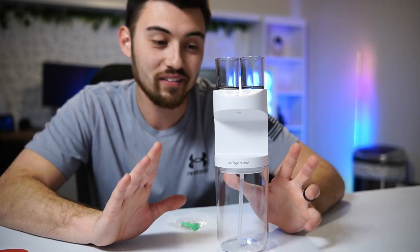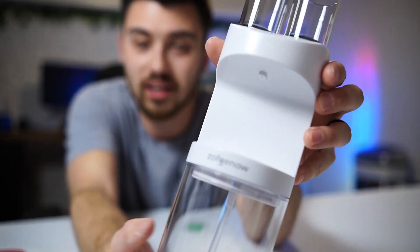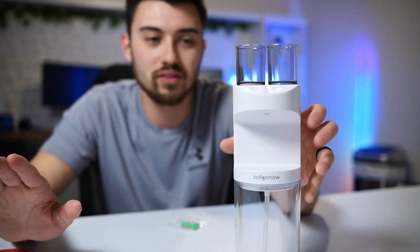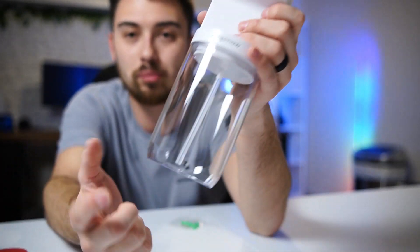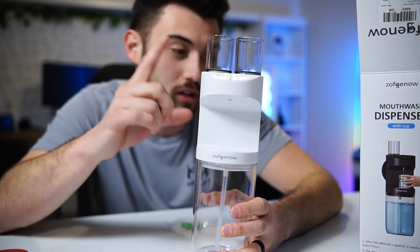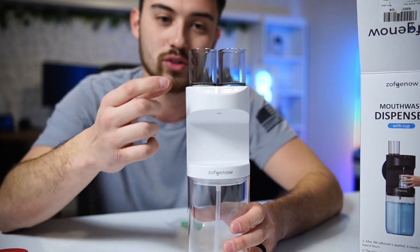All right, so I've got it unboxed — this is what she looks like. It looks really nice. I like the white; they have a black one as well, but white matches everything else in the bathroom. It's got a pretty good size tank. Looking at the documentation, you can dispense 10 milliliters, 20 milliliters, or 30 milliliters. I'll probably do 20 milliliters.